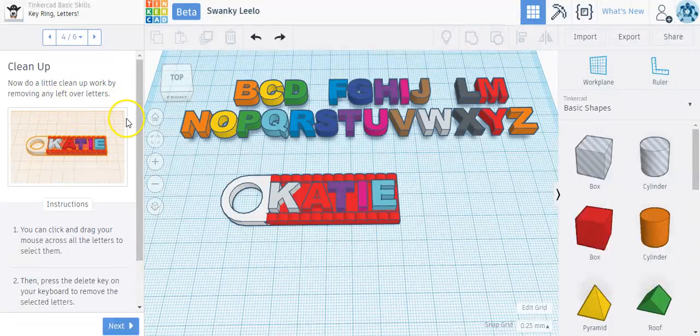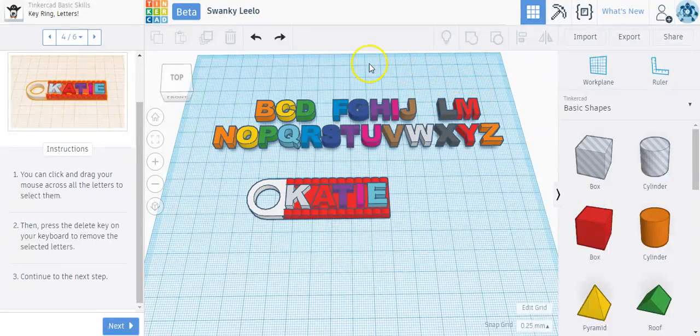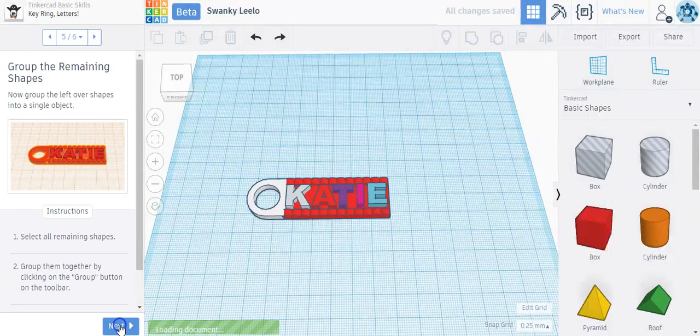Now we'll do a little cleanup by removing the leftover letters. If you download this file to print, it'll download every letter here plus the keychain, and that might not be what you want. You can click and drag your mouse across the letters to select them all at once — drawing an invisible selection box. You could also hold Shift and individually click each letter. Then press the Delete key on your keyboard to remove all the letters, and they're gone.